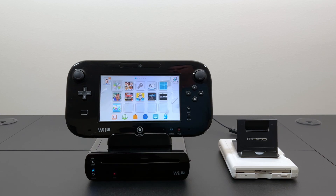Hello and welcome back to Will It Work? Today we're going to take another look at the Wii U and see if we can play eShop games on it that are stored on a floppy disk.